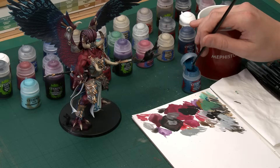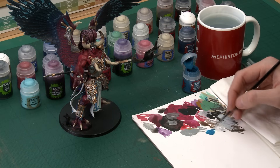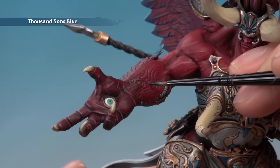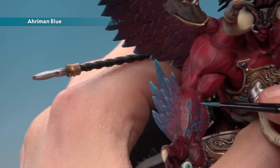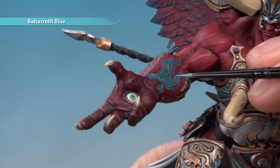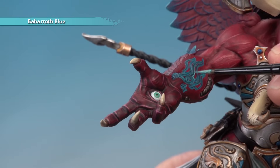Next, paint the glowing rune on Magnus's forearm using Thousand Sons Blue and Ahriman Blue. With an extra-small layer brush, thin the Thousand Sons Blue down a little more than usual and run it into the recessed design, letting it flow into the recess. Once dry, highlight with Ahriman Blue, following all the way around the edges of the darker blue. Optionally, add Baharroth Blue around the outer edges to make the pattern pop — use the extra-small layer brush throughout.